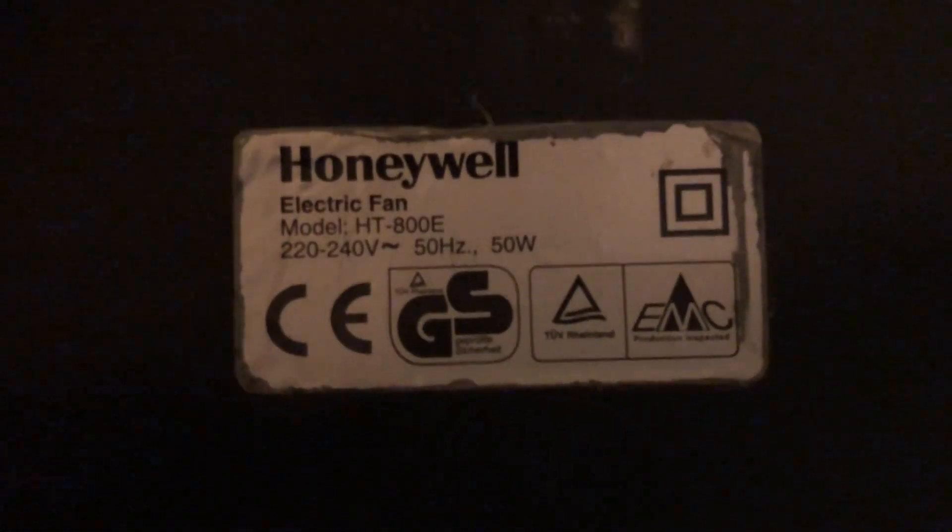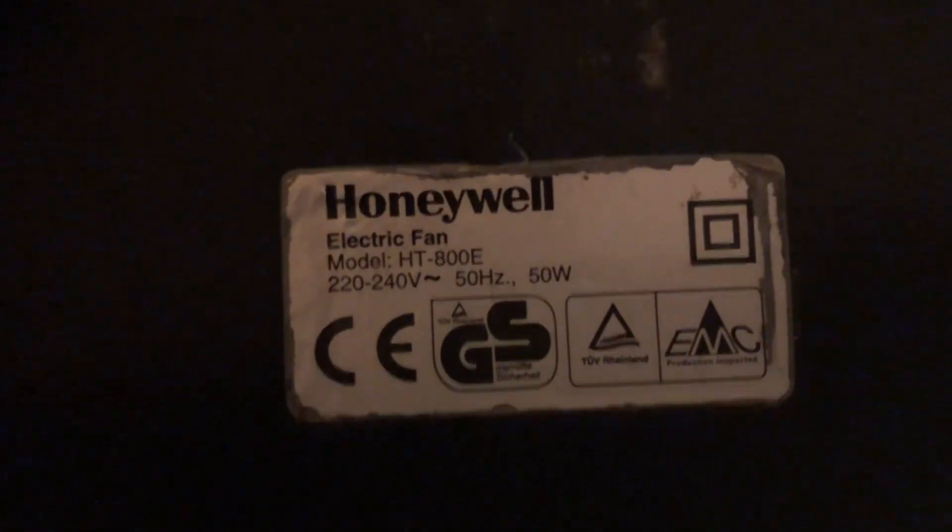And then the Honeywell — model HT-800E, 220 to 240 volts, 50 hertz, made in China, Honeywell logo because it's an older fan. It's 50 watts and it can be wall mounted, just like the HT-900 can.